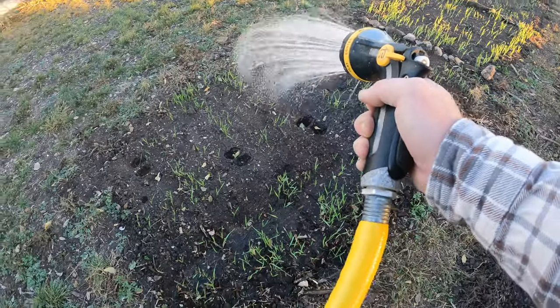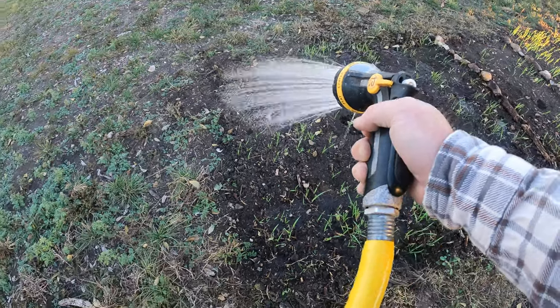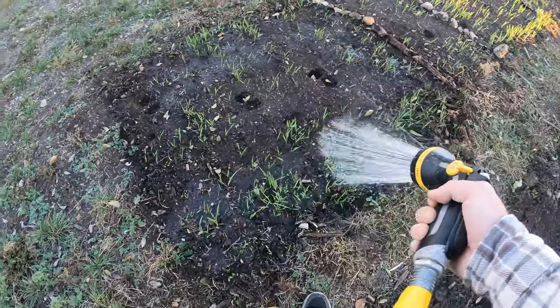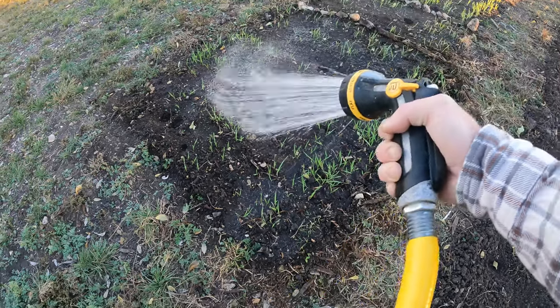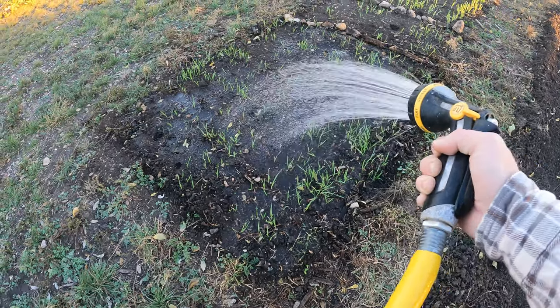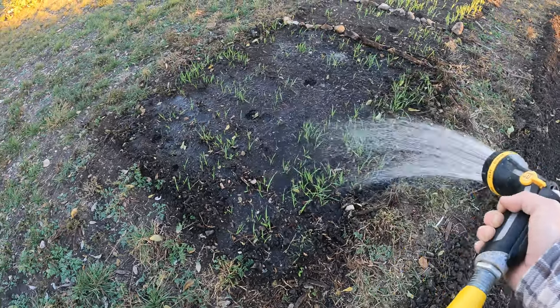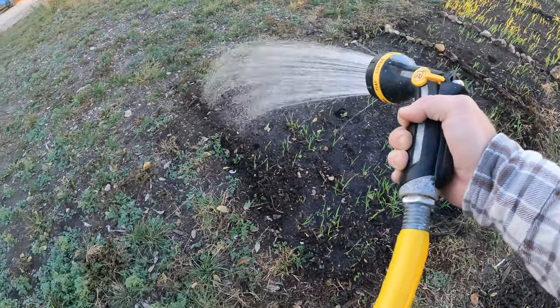One other thing I want to mention is that if you are having a frost and you have some crops that you cannot cover — like this wheat, while it handles frost just fine — I don't want the ground to freeze. We're talking 34 degrees, so we won't have that trouble, but they need water anyway. You can water them and just soak the ground and that'll help insulate and keep that ground from fully freezing.